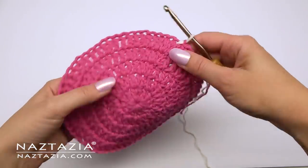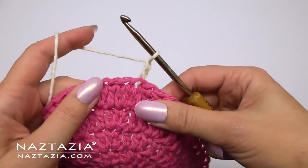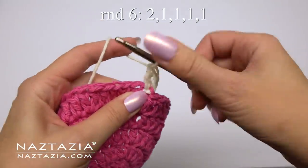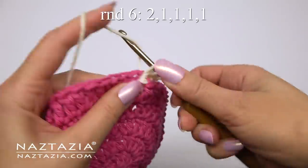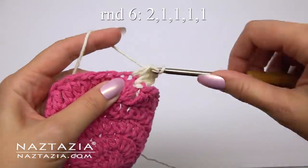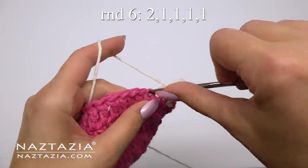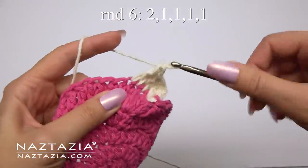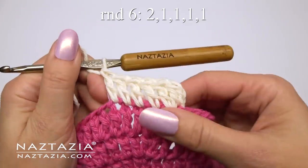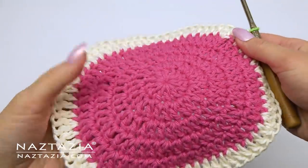For round six, I'm changing over to the white yarn for the rind section. On this round we'll start off with two double crochet stitches in the first stitch, followed by one double crochet in each of the next four stitches. Continue with this pattern around for a total of 72 stitches.